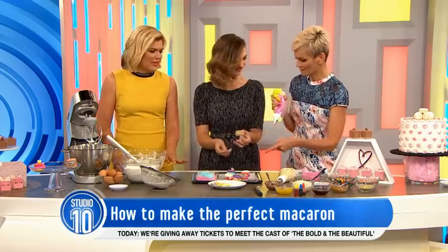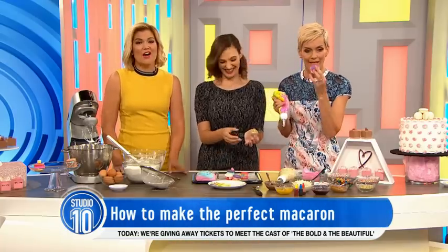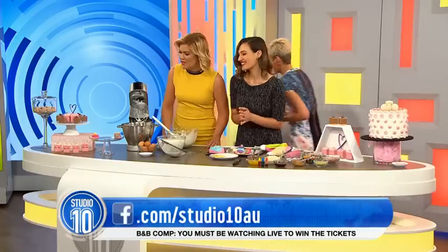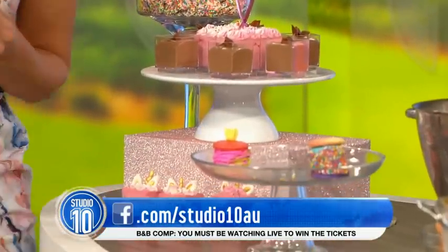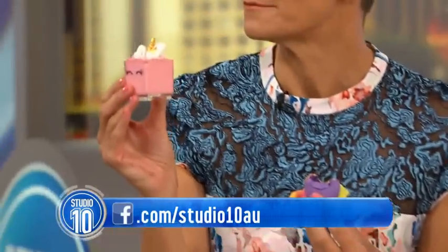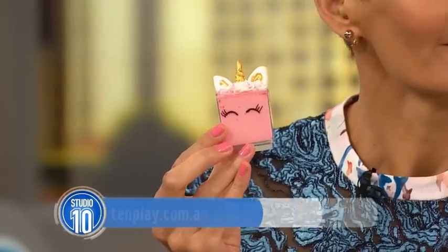Look at that — Buttercream Lane! Anything golden and sparkly — beautiful. If you want to make your own macarons, you can head to our website at ten.com.au forward slash Studio 10 to find the recipe. Take a photo of your creation and post it on our Facebook page, and don't forget to use the hashtag Studio 10. Look at that little baby unicorn — how cute! This is what Jess's dreams are made of. Thank you so much, Danielle!